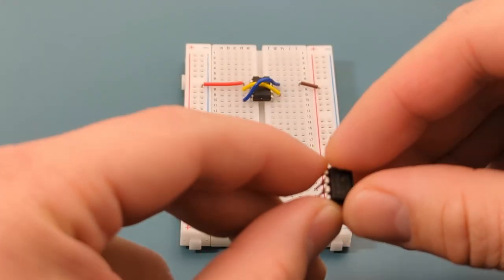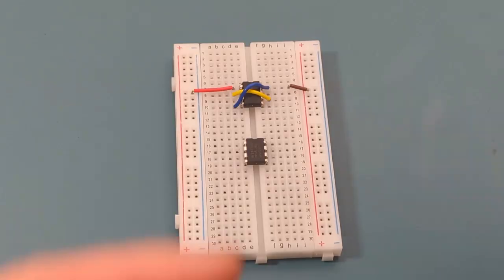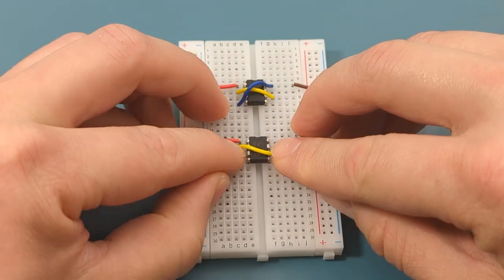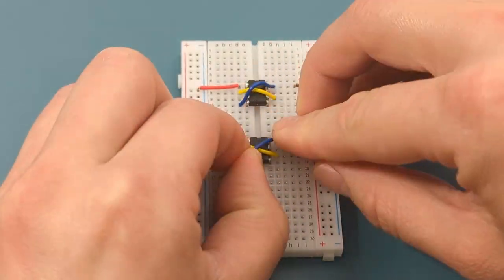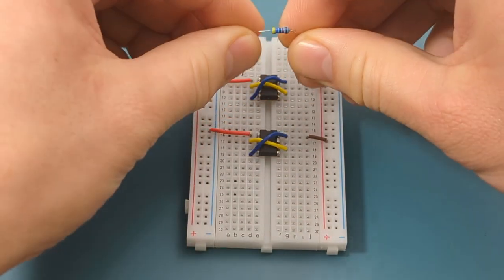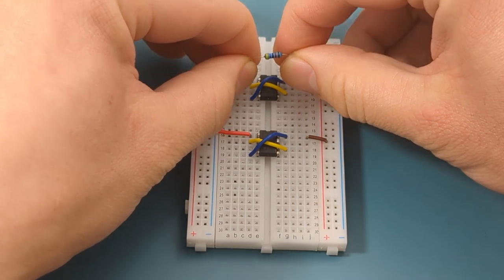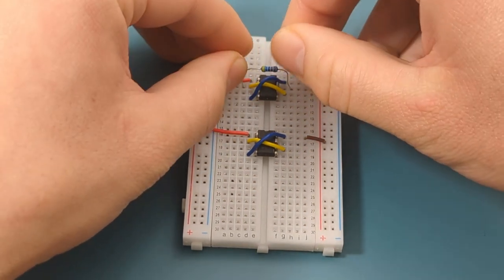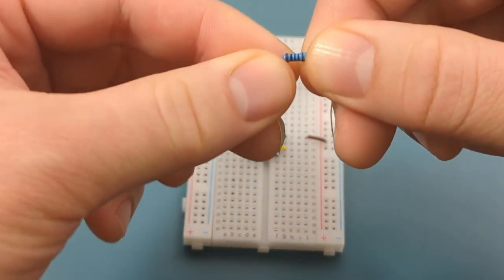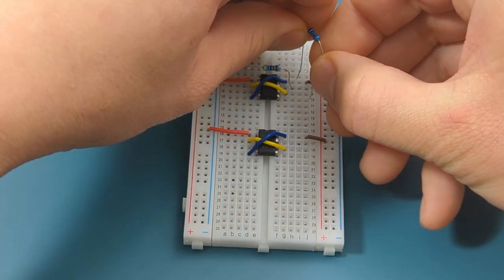Place the second 555 timer in the middle of the breadboard, positioned a few rows below the first one. Connect the jumper wires on the second 555 timer in the same way as the first. Bend the ends of the 47,000 ohm resistor and insert it between pin 2 (trigger) and pin 7 (discharge). Then bend the ends of a 1,000 ohm resistor and insert it between pin 7 (discharge) and pin 8 (VCC).